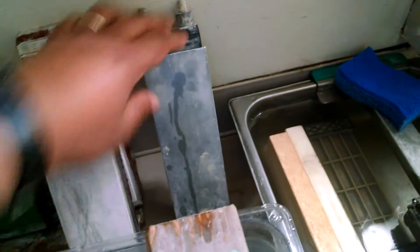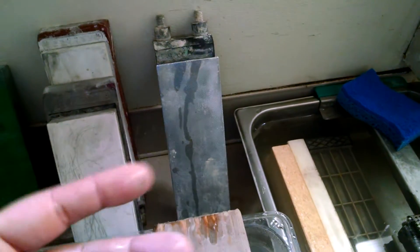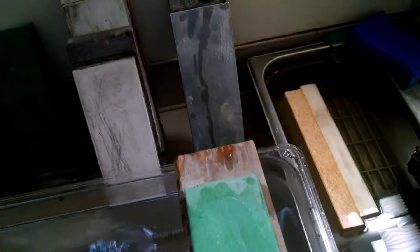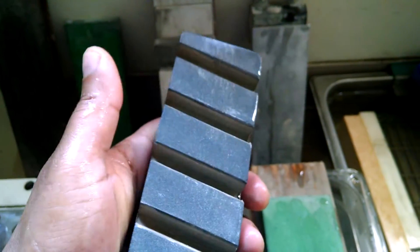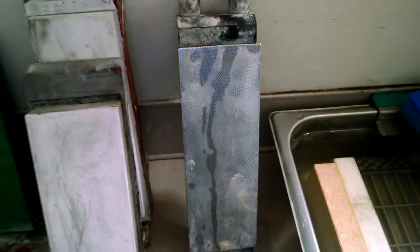Here's my flattening stone — it's an Atoma 140. Definitely excellent, especially for some coarse reprofiling. Got to be careful though — diamonds strip out and it's very expensive. It's perfect for flattening water stones. But realistically I prefer something like this right here. This isn't going to really repair a bowed-out stone, but what it does is kind of like preventative maintenance — before and after you sharpen you just give it a few passes. This is much more aggressive for sure.